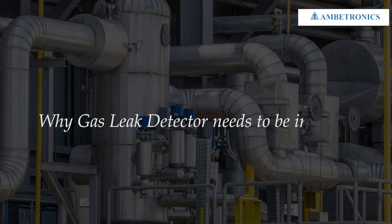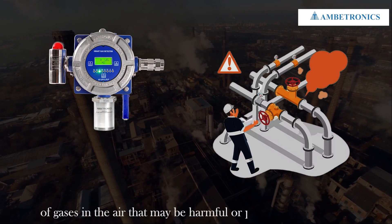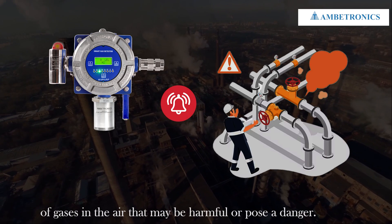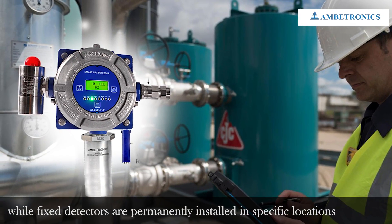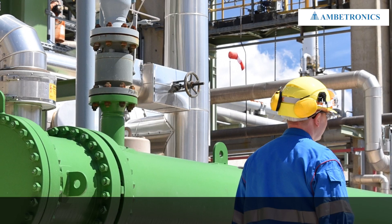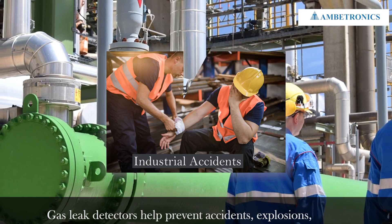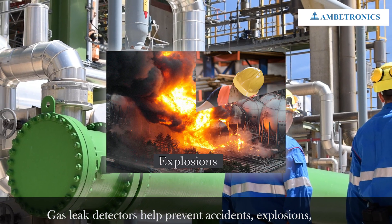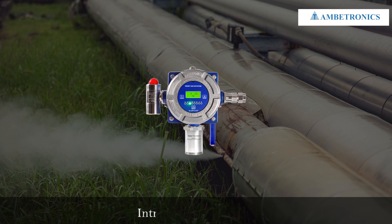Why does a gas leak detector need to be installed? A gas leak detector is a device that detects the presence of gases in the air that may be harmful or pose a danger. While fixed detectors are permanently installed in specific locations such as industrial plants, gas leak detectors help prevent accidents, explosions, and fires by detecting gas leaks early.